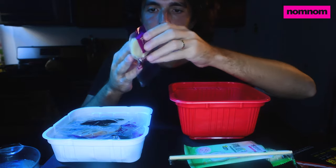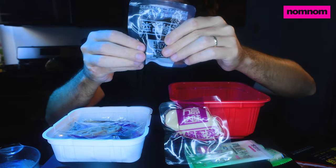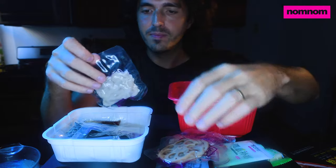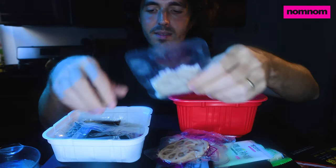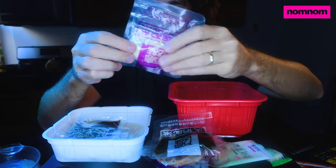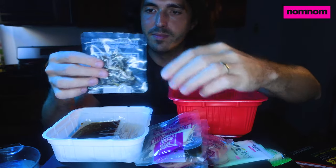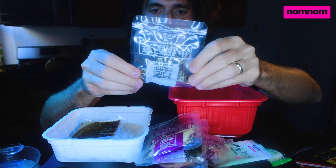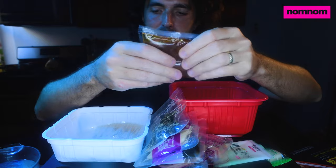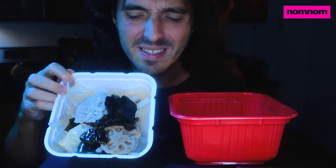So we have whatever this is, we have this, we have this black stuff. I know this — this is lotus. This I don't know. Seaweed? No idea. Scary looking. Oil mixture. And noodles.